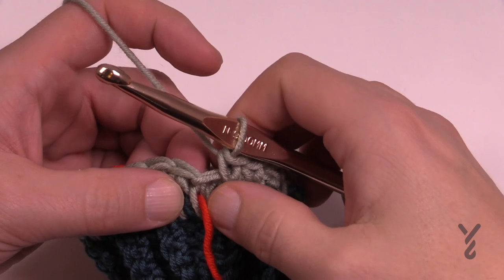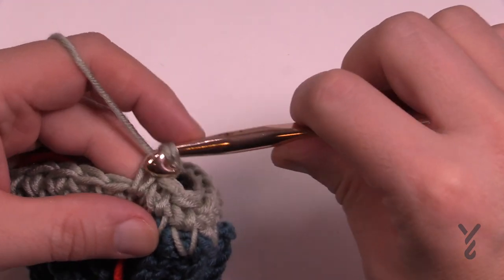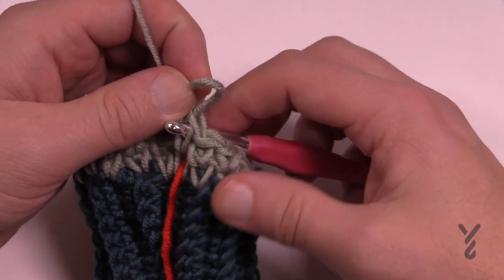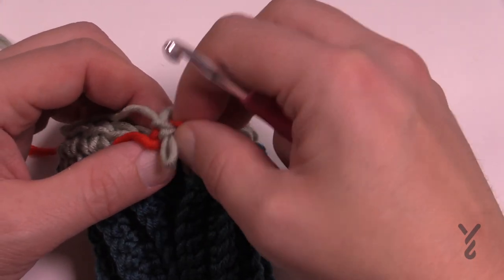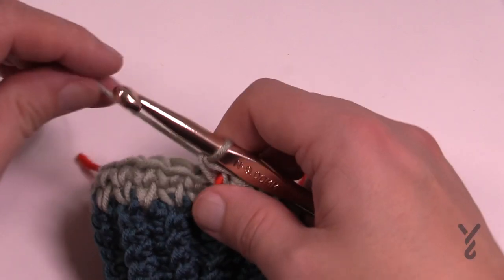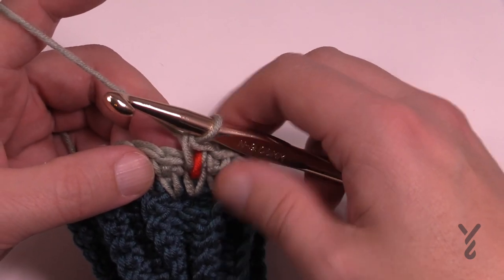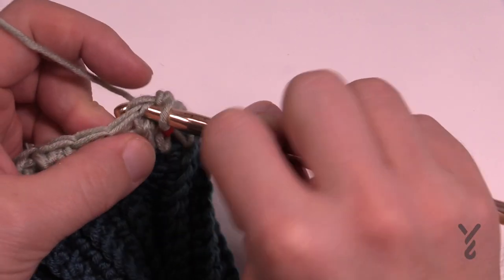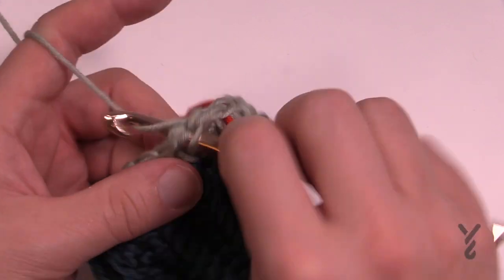Coming all the way around, remember the stitch marker indicates the last stitch of the round - go in there and finish it. That's the end of round two. Before moving on, move that stitch marker up to the next one in between - it's important you do that so you don't lose count. As you get further from the start it's harder to see where the round ends. Rounds three, four, five, and six are exactly the same - just split single crochet all the way around, moving your stitch marker up as you go. See you at the end of round six.